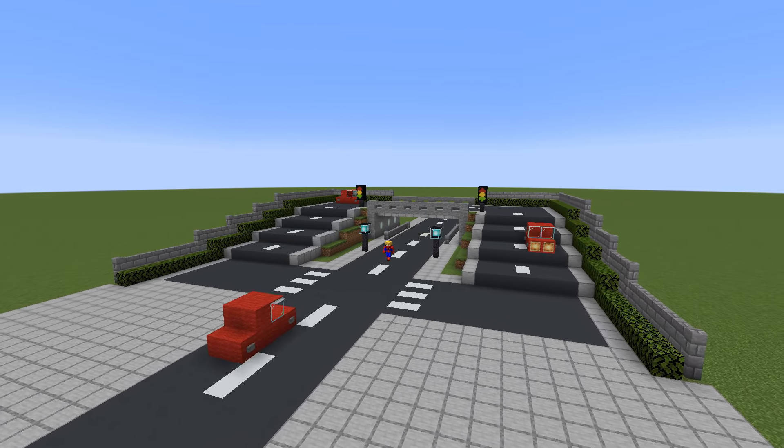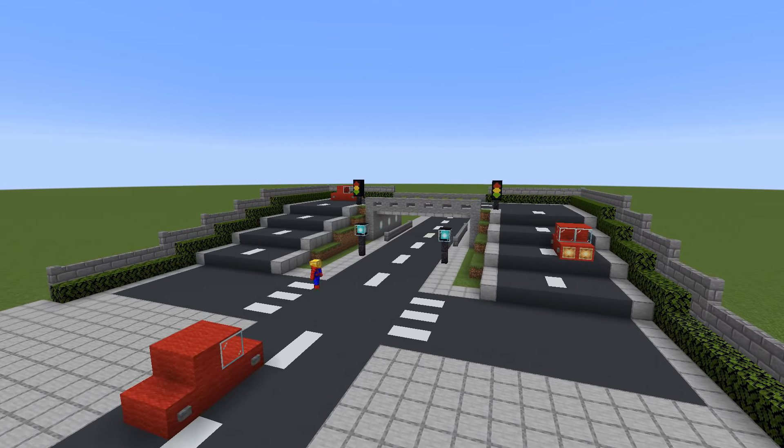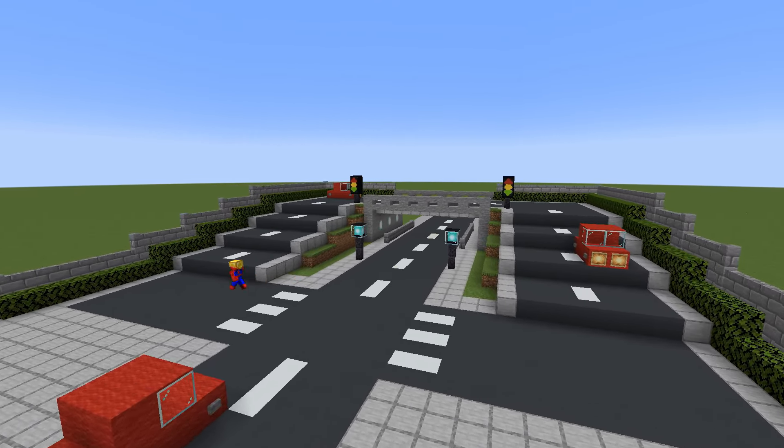Hey, what's up YouTube. In this video I'll be showing you how to make a bridge with a road on top of it, underneath it, and I will show you how to connect those two roads together for all of your city building needs.